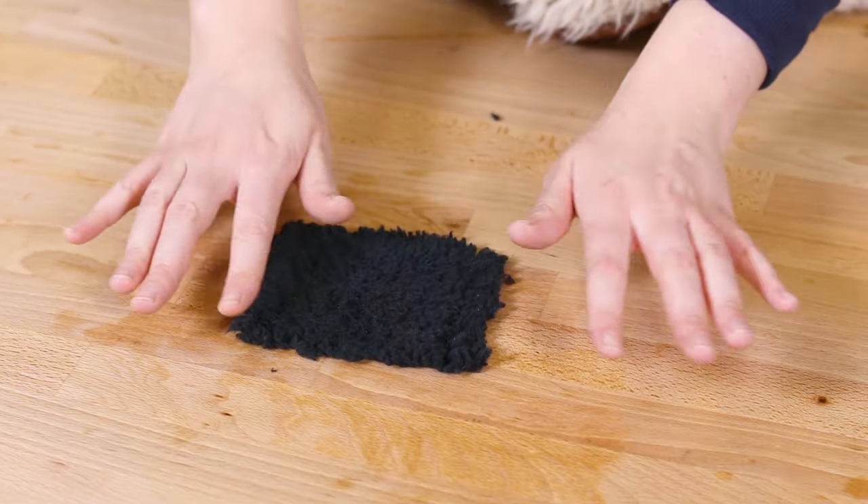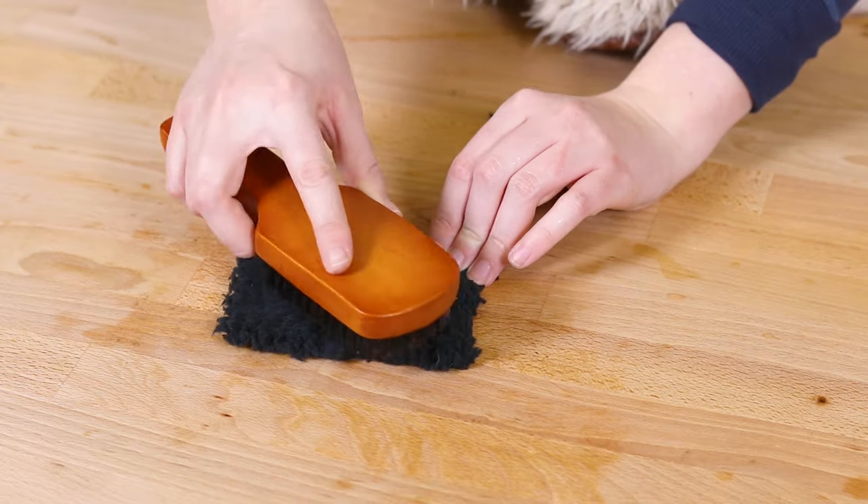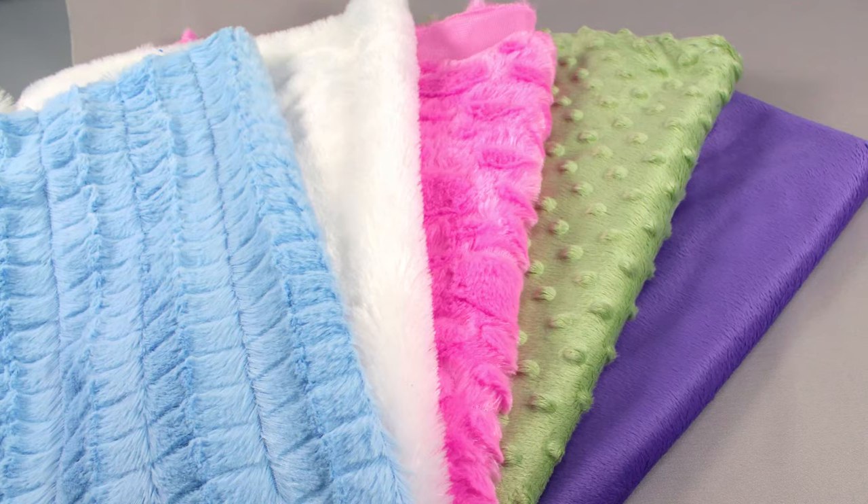When Sherpa and fleece come out of the wash, fluff it with your fingers or use a boar bristle brush in places that get matted. Hang to dry.